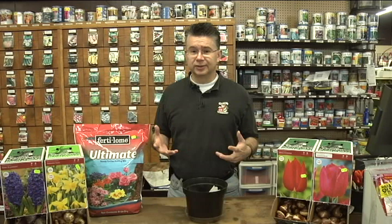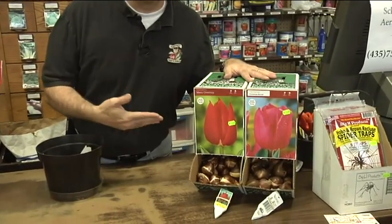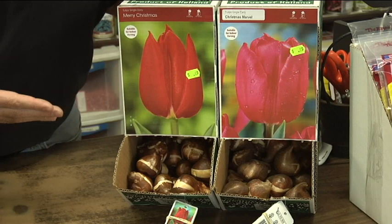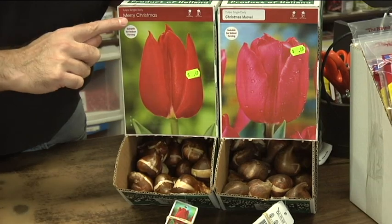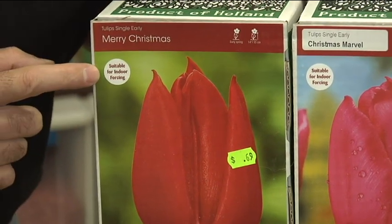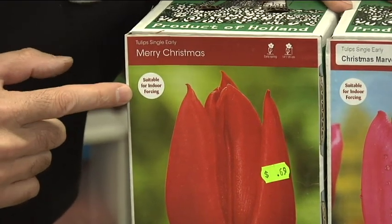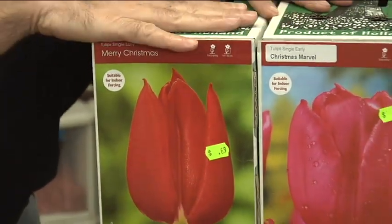The best way to be successful when forcing bulbs is to start with the right kind of bulbs — some just bloom better indoors than others. There are a lot of different styles of tulips: single late, Darwin hybrids, triumphs, and others. Usually the ones that force best are called triumph or single early. On the box — especially the ones we carry here at Andersen's — it will say 'single early tulip' and also have a tag that says 'suitable for indoor forcing.' Look for those tags, or look for single early or triumph tulips, as those are your best forcing bulbs.